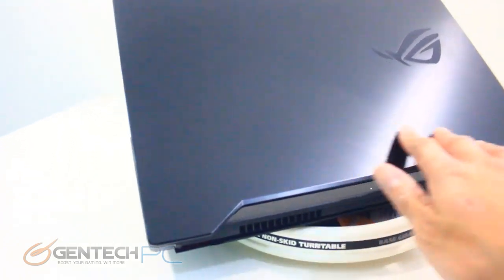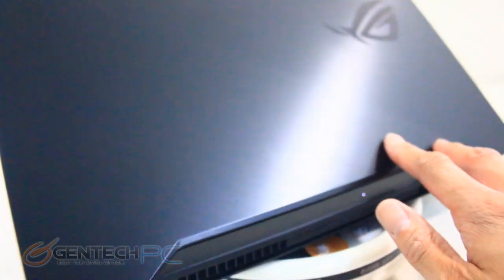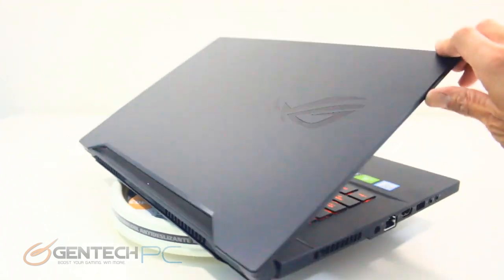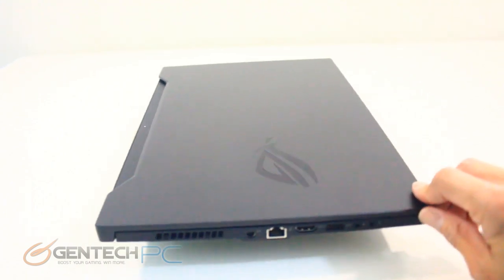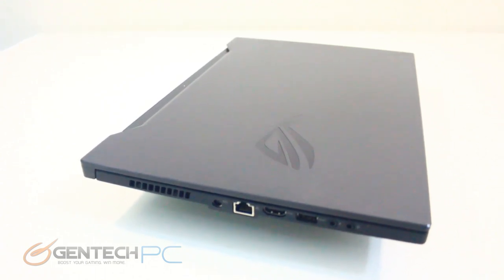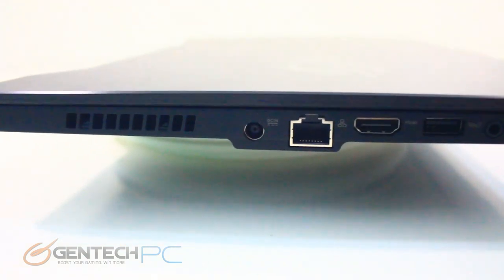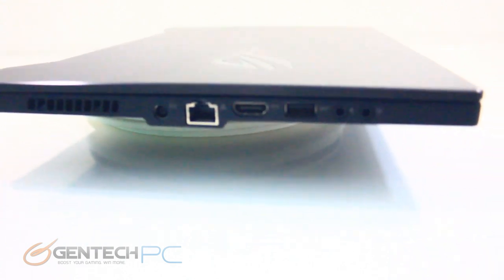Moving around to the back of the laptop, there's no connectivity — just a small LED and major exhaust vents cut in for airflow to keep the entire system cool. On the left-hand side, we see more intake slits, the power port, RJ45, HDMI, another USB 3 port, and two 3.5mm audio connections — one for microphone in and one for headphone output.